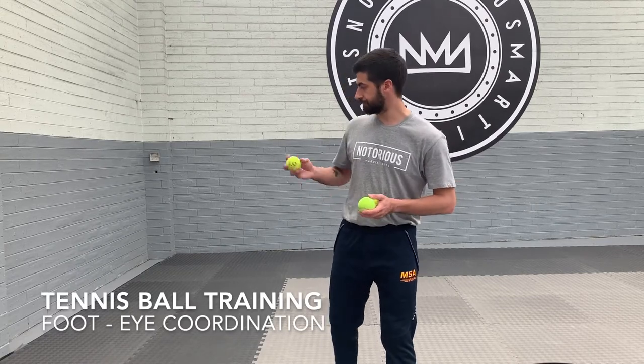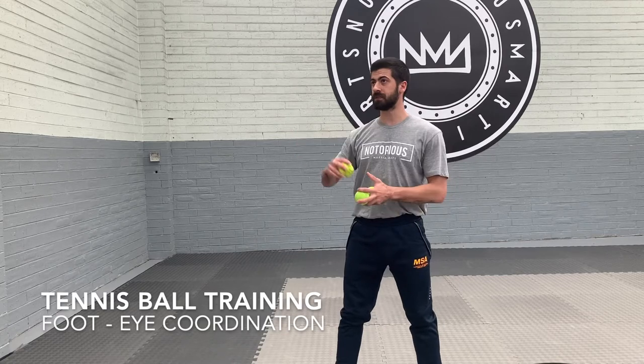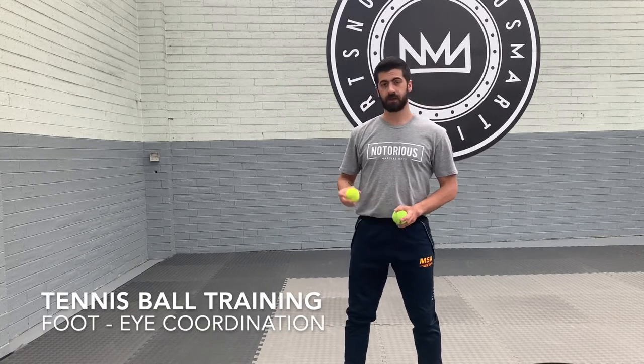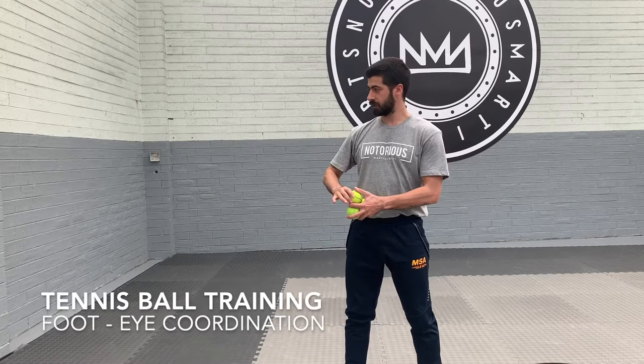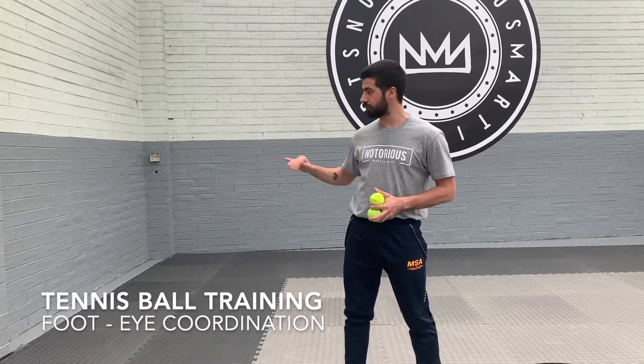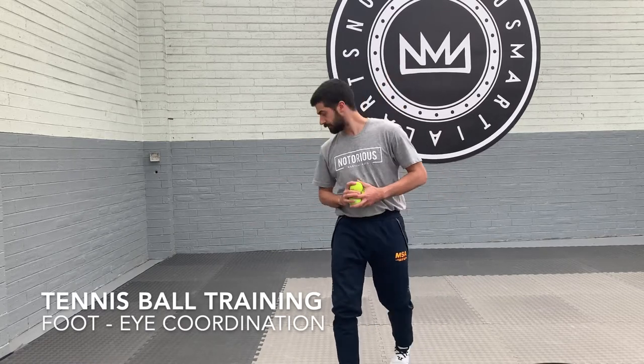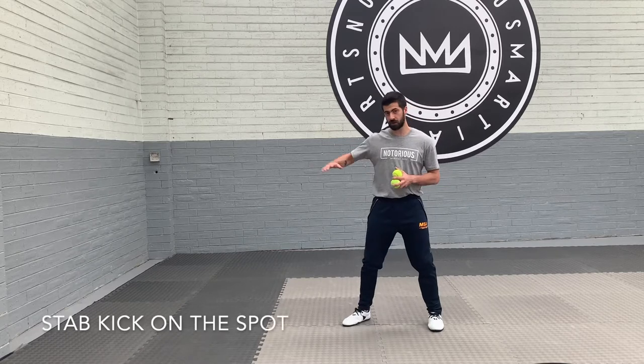So the first kick I'm gonna do is the on the spot stab. I'm gonna throw the ball to myself and as it's dropping down I want to kick it out. Try and get the ball to drop a kicking length away. If it doesn't, that doesn't matter — you're still trying to react wherever the ball lands. If you muck up your throw just keep trying again. First one: stab on the spot.